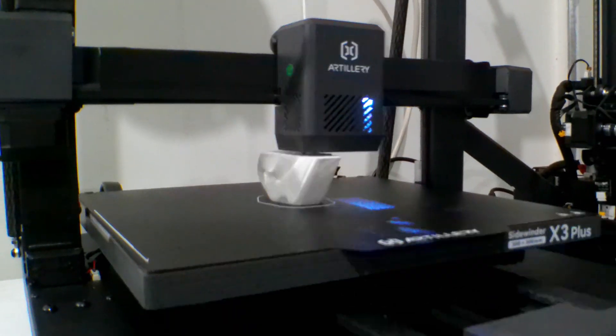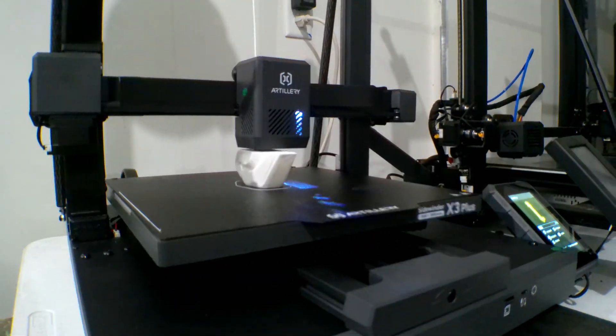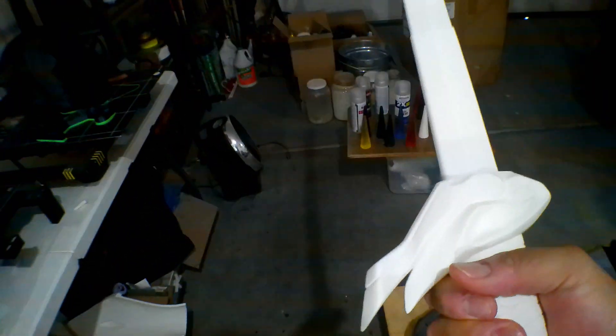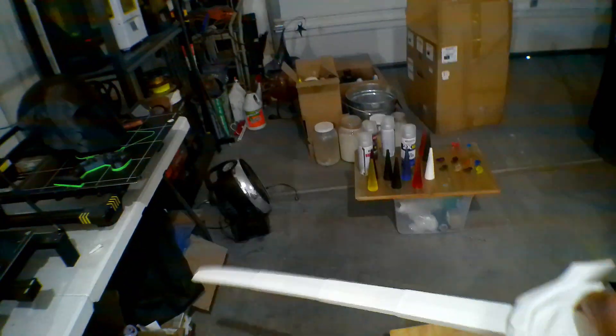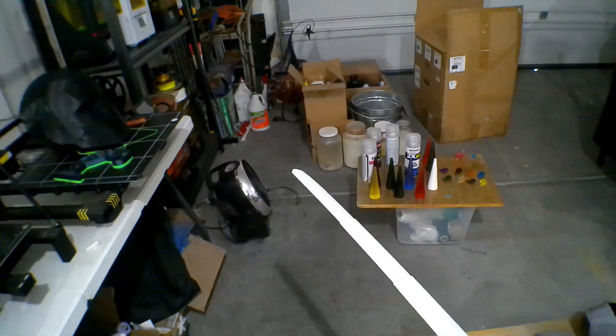This next print came as a test print with the printer — it's actually a collapsible katana. It took about 13 hours to make and it looks great. It's one of those collapsible swords — and wow, that's cool. Quality looks good, smooth to the touch, everything looks really good. 13 hours to print. Let's do something a bit more elaborate.